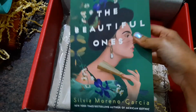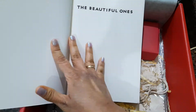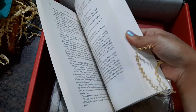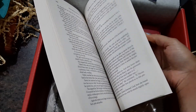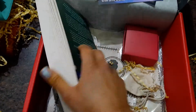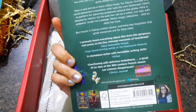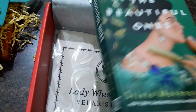Now for the second book, which is the book of the month. This was available in the basic box but I wanted the other book more, so I went for the espresso tier. The first tier is frappe and the second is espresso. This is the paperback and it's another book I'm really looking forward to reading.